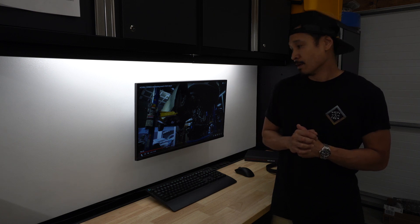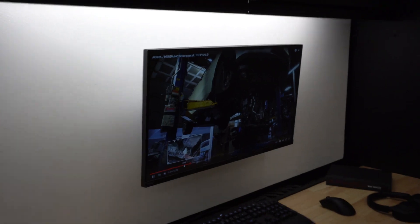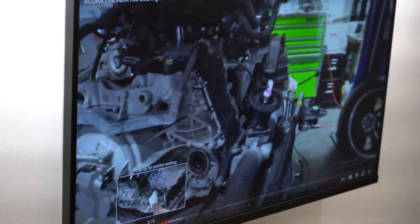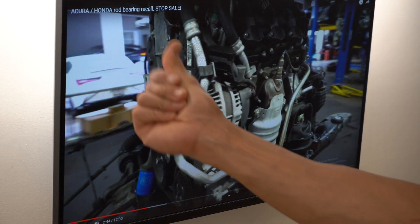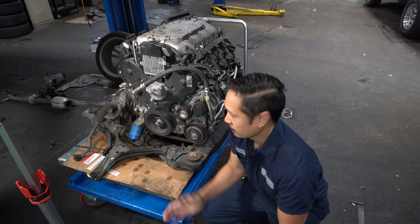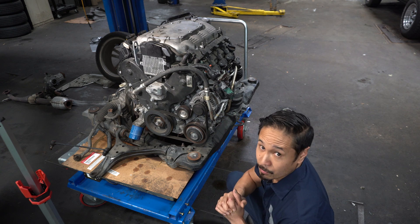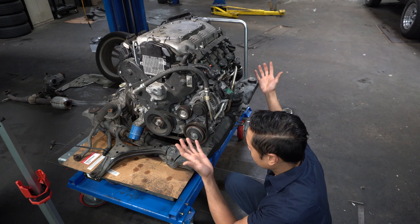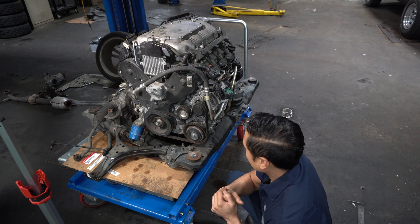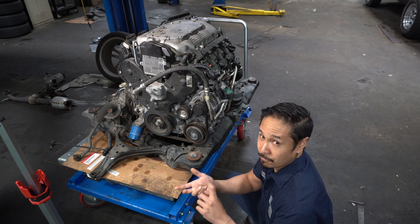I'll leave the link in the description below. Let's just get right into it — this is a good one. Here we are. As you guys can see, we have the engine removed from the vehicle. Moving forward, what we have to do is remove the entire powertrain from the engine cradle, at which point we can separate the powertrain components — meaning we'll separate the engine from the transmission.